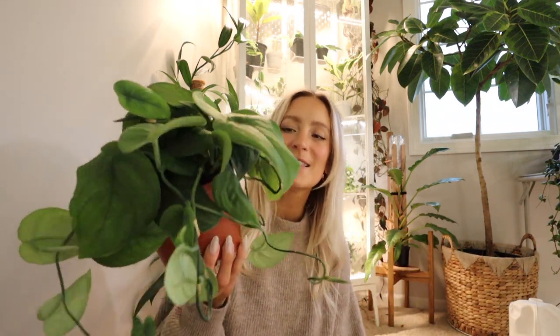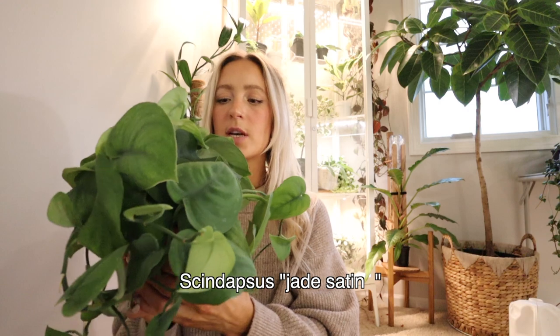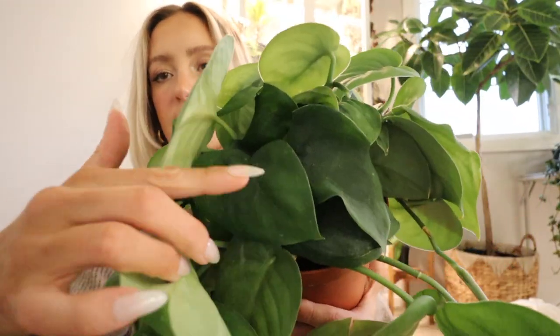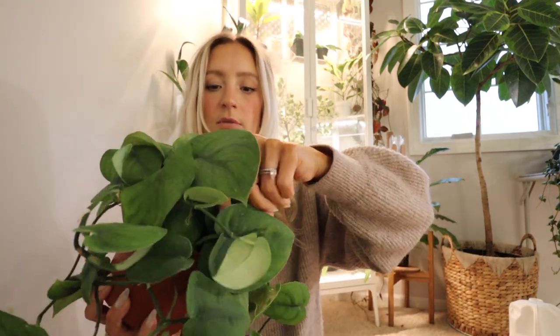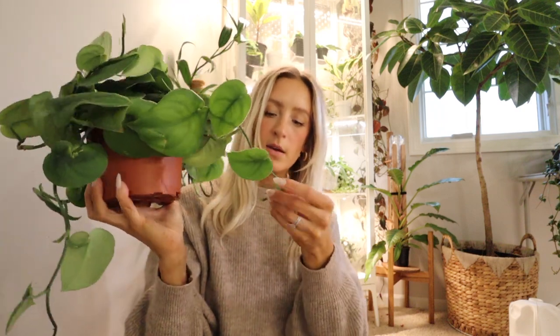Last but not least in my collection, this is the Scindapsus Jade Satin. Just very solid green leaves, and very pretty — more of the leaf size of the Exotica, just without the silver splash. Some of them get pretty dark. They're also kind of a matte color, not shiny in any way. As the leaves get more mature they get darker. These are all the newer leaves. It's starting to trail too, so I'm excited to see this one grow out.